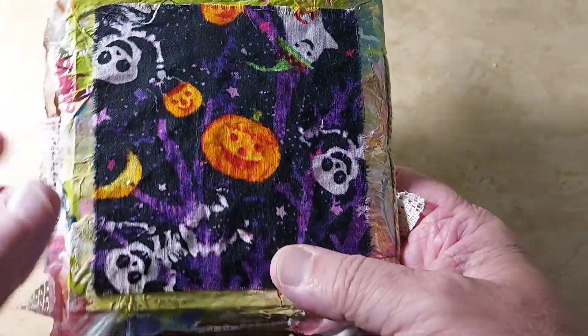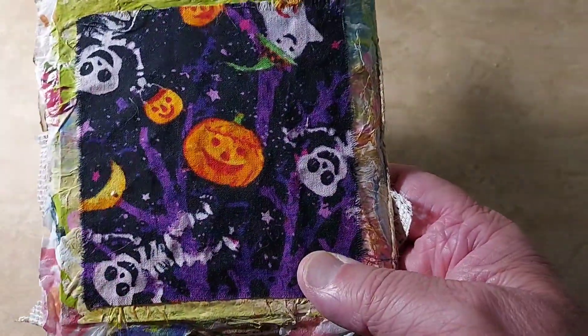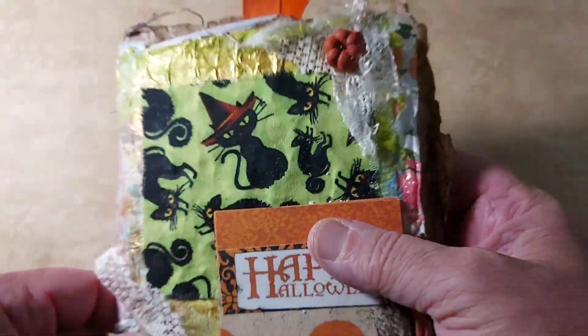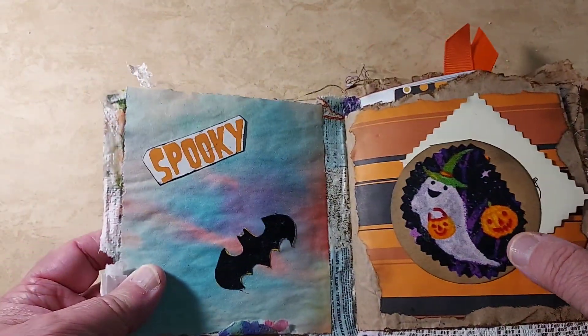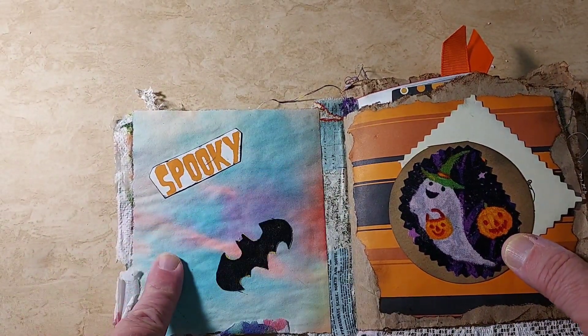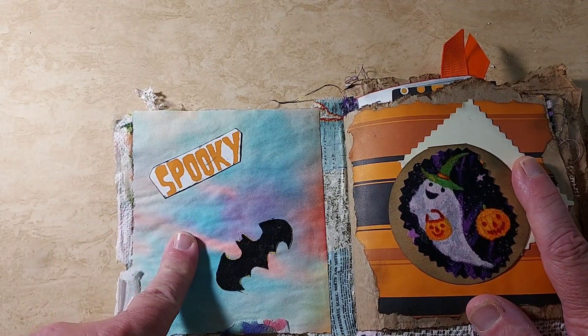So there's our front, and then our back. I'm not good at showing stuff. It's just another piece of Halloween fabric, just glued on there. Alright, so let's get going. The first page, I just glued some of our paper that we dyed together on one of my videos, and then just cut out a sentiment.